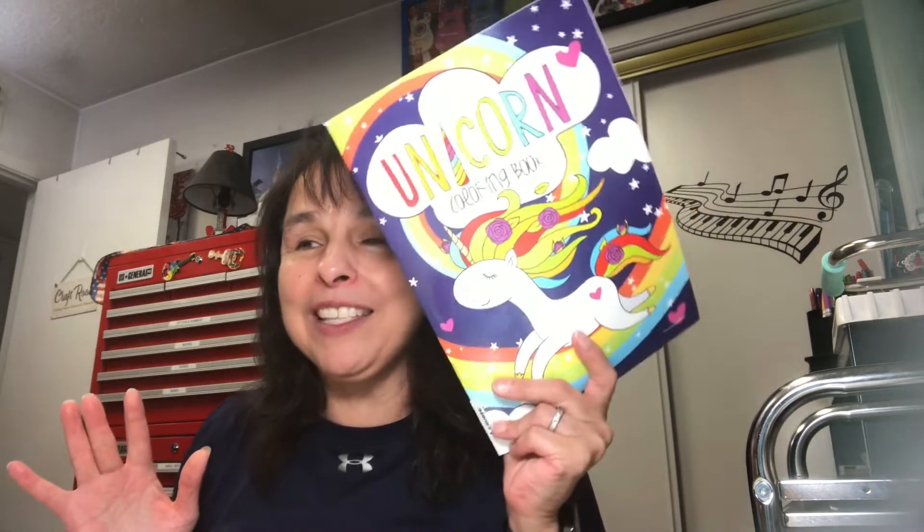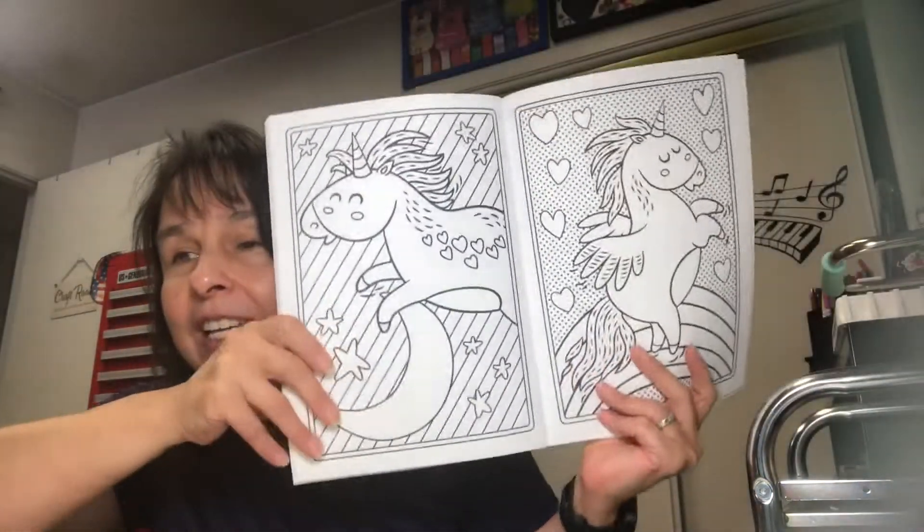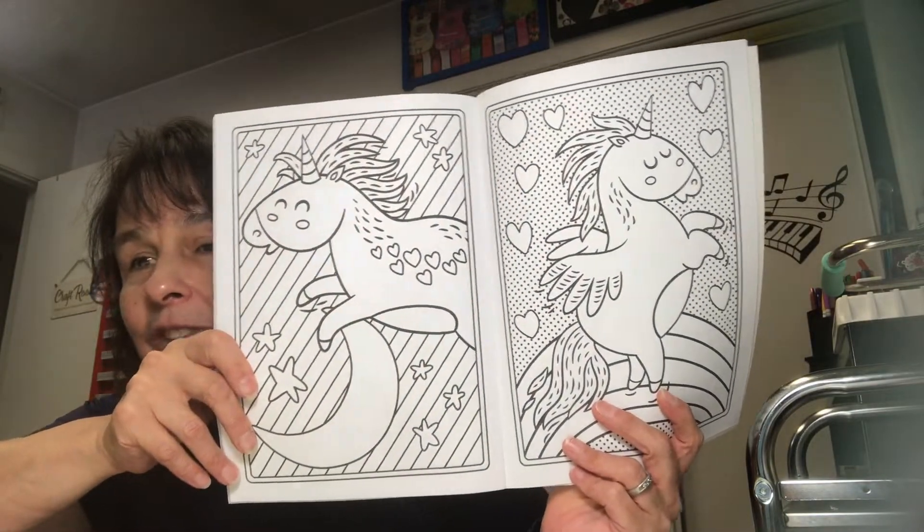I want to share some other coloring books I have in my stash — I'm getting quite the collection. I found this at the thrift store and I'm going to be doing a journal out of the Little Golden Book called 'I Am a Unicorn.' It's such a cute book! I'm going to add some pages from this coloring book to that journal because the pages are bold and have a lot of open spaces, which I can manage well.